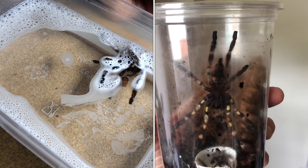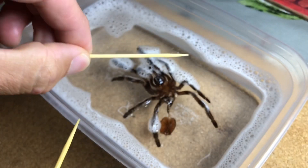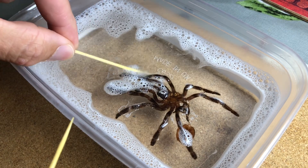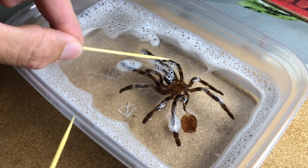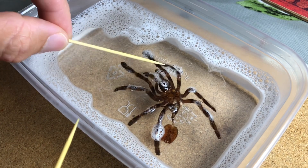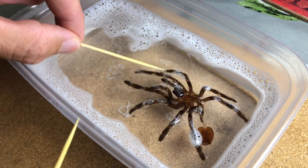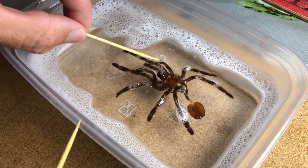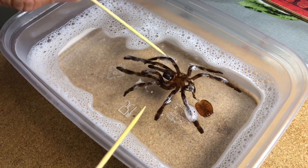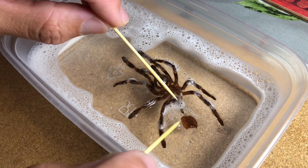The first step in sexing any tarantula is to soften the molt in water. Because tarantula skin is hydrophobic, which means it repels water, it's very hard to get the skin to absorb the water unless you add washing up liquid. That overcomes the hydrophobic qualities of the skin, allowing it to absorb the water, making it soft so you can manipulate the base of the abdomen to check whether your tarantula is male or female.